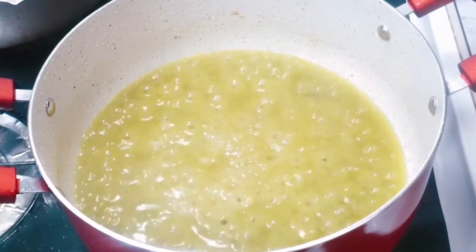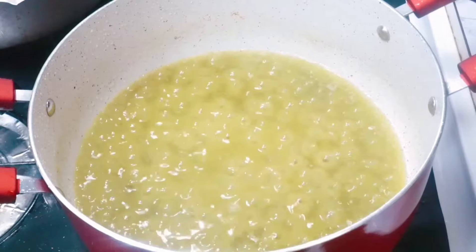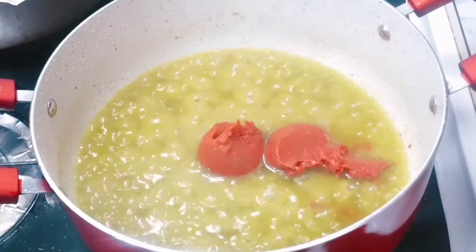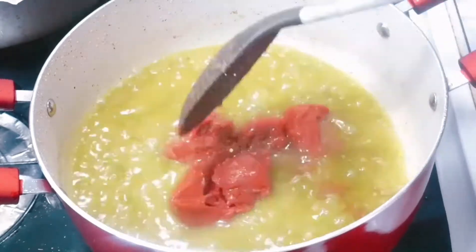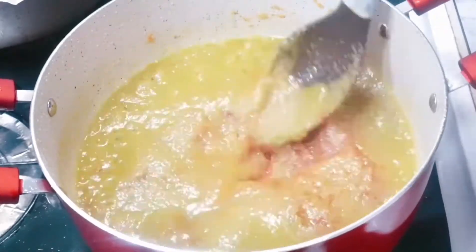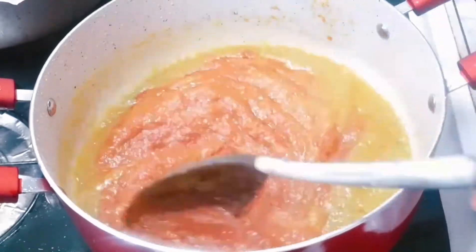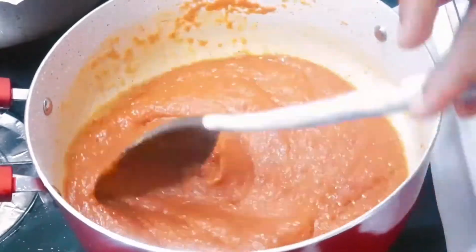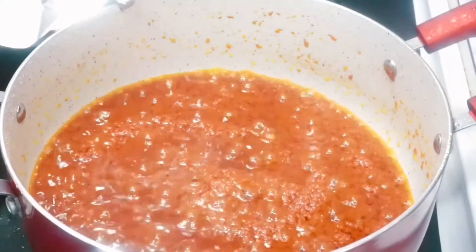Now we're gonna add our tomato paste — I think I did not show that in the ingredients, but I'm gonna write all that in the description box below. I added two cans, the small size — I think the six ounce — two cans of tomato paste. Make sure you mix it well.